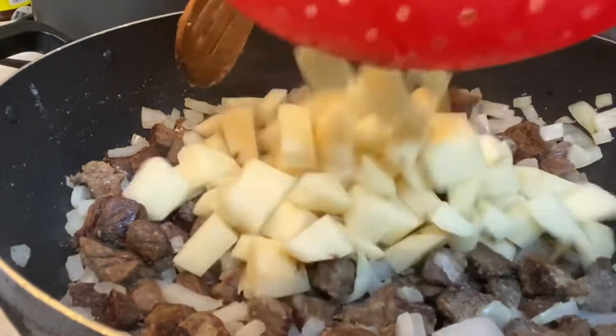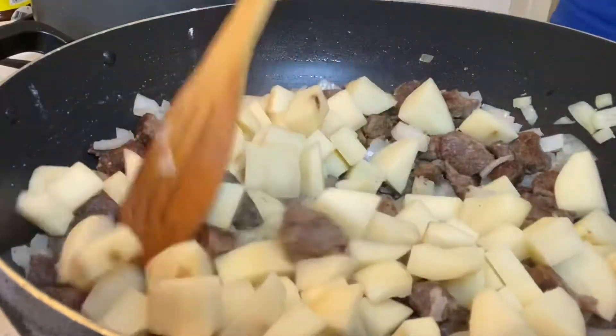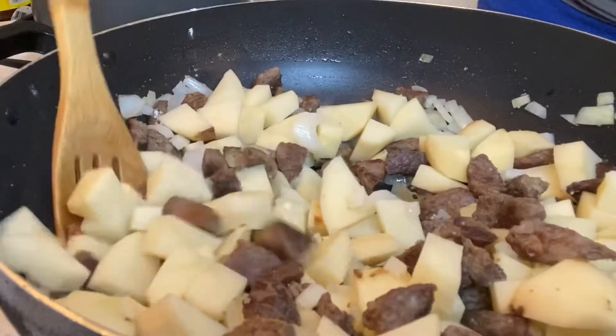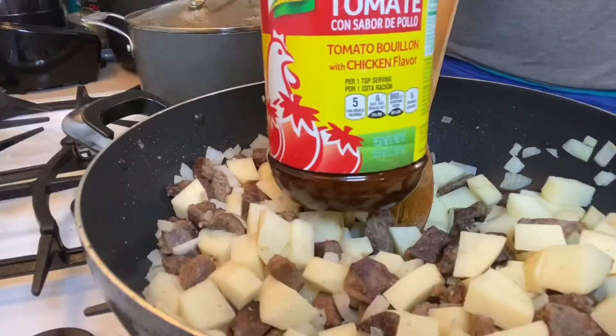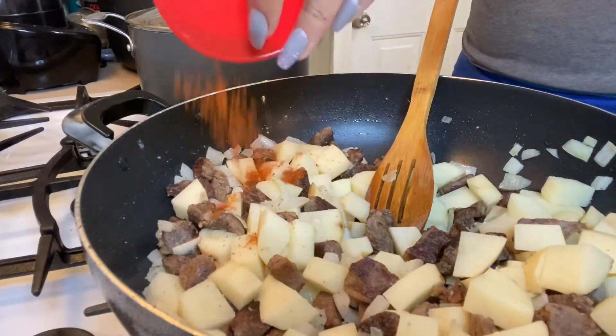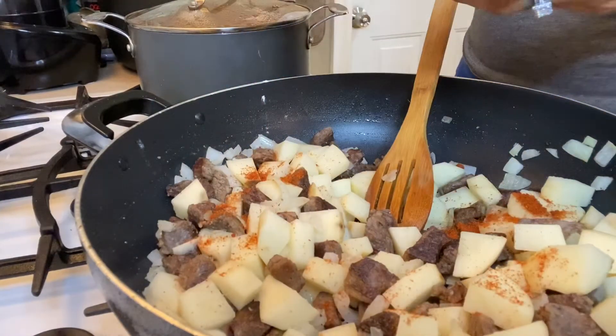Now I'm adding in the potatoes and giving it a little stir. Then I'm adding in the Knorr tomato bouillon, which is just a tomato bouillon seasoning.